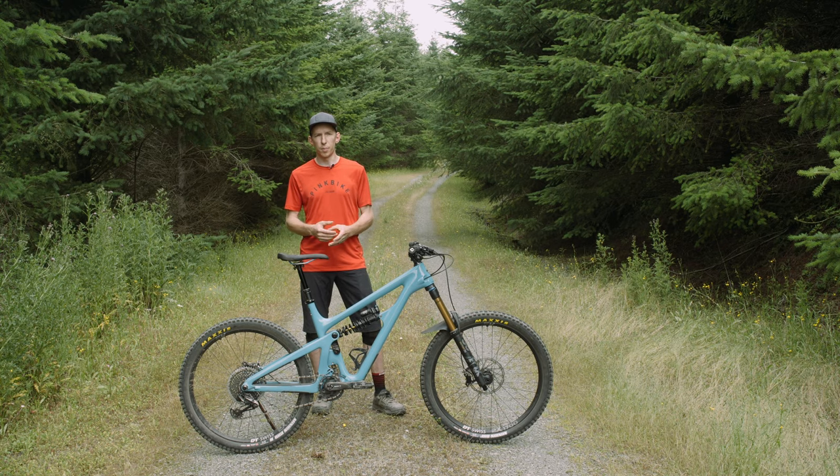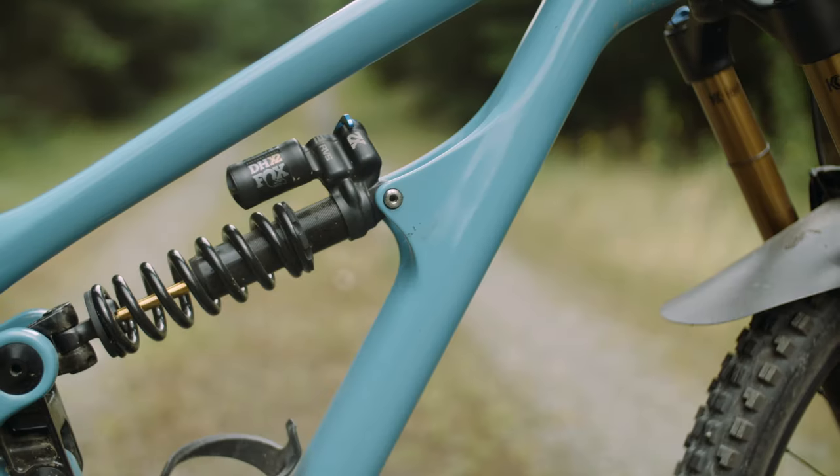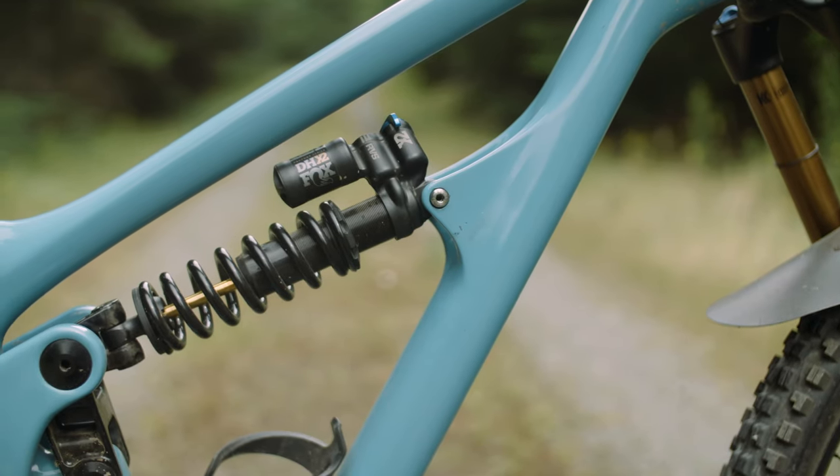On the scale, it's sitting at around 32 pounds. Not super light, but for this build kit with a coil shock, pretty reasonable.